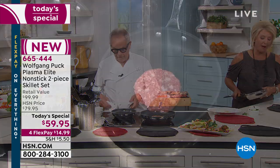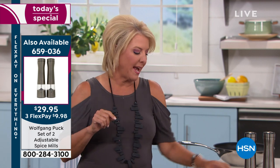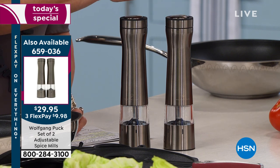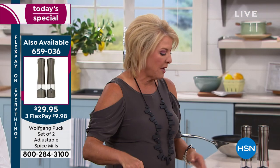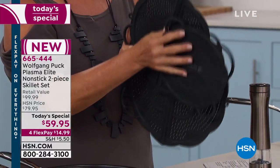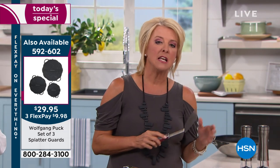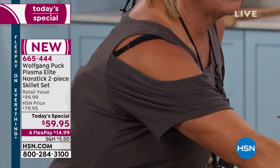If you pick up our Today Special, we have a Bonus Buy — his famous Spice Mills, a set of two, available for $5 off, making those $24.95 with flex pay. We also have brand new silicone splash guards in three different sizes, and three flexible stainless steel utensils — because this nonstick is so strong, you can actually use stainless steel on it.